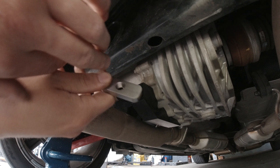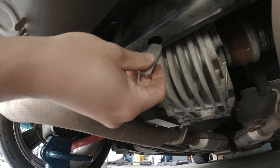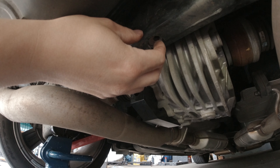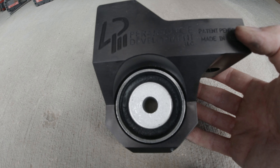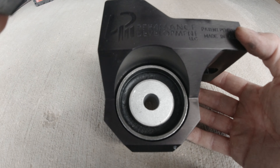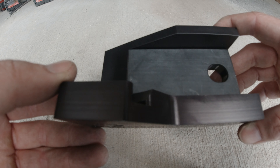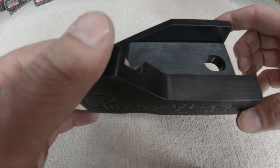Now this threaded insert has got to go into this hole. We also have this little rubber piece that we're going to put where it contacts the frame, which is going to be the inside of here. This rubber part lines up like that and is just going to stop squeaking, annoying vibration, and rubbing on the frame.